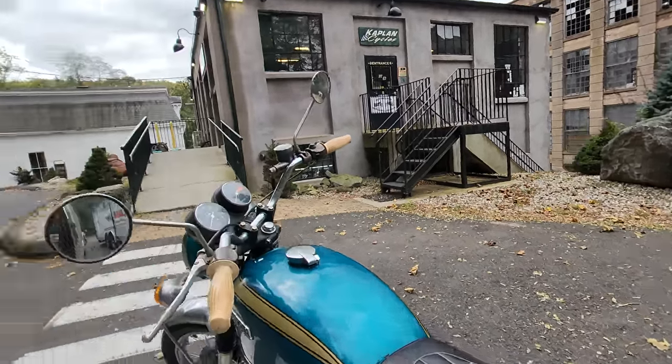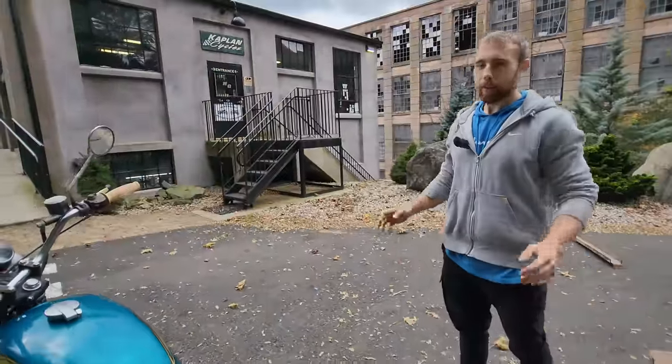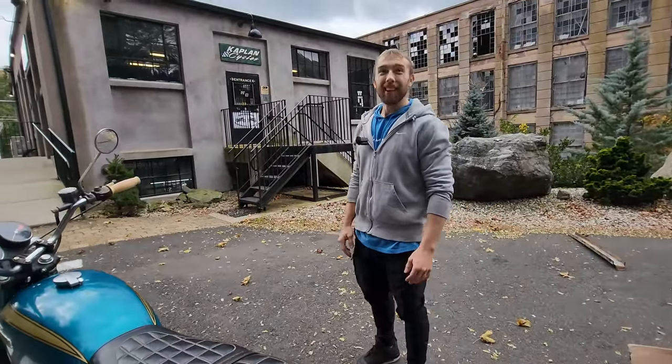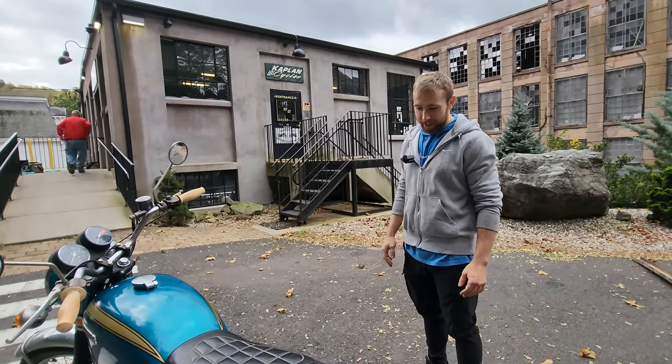To find one that's been in the same family since brand new, with 6,700 original miles and all original parts — what are the odds of that? 7,414 to 1, to be precise. Freaking unbelievable. I feel like we hit the lottery, and I really feel that way too.